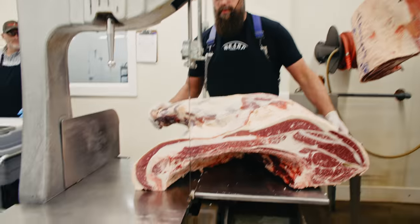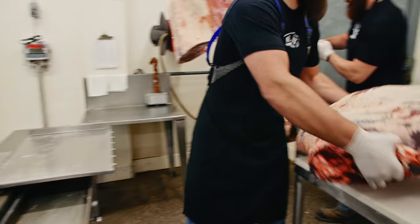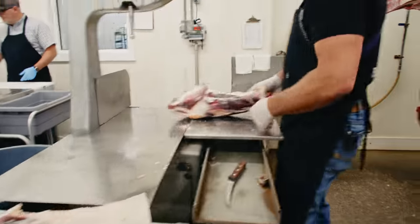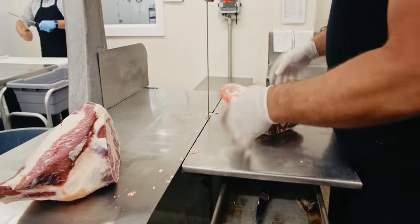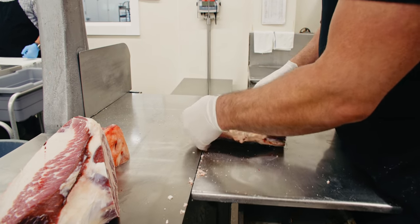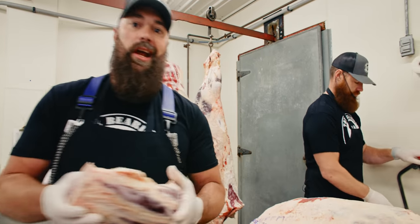We're going for that front shank first — separate that shank from that brisket, going to cut the bottom of that knuckle off, take the hock off, take just a little bit extra. Scott's going to get the trimming on this and I'm going to get the hind shank out.